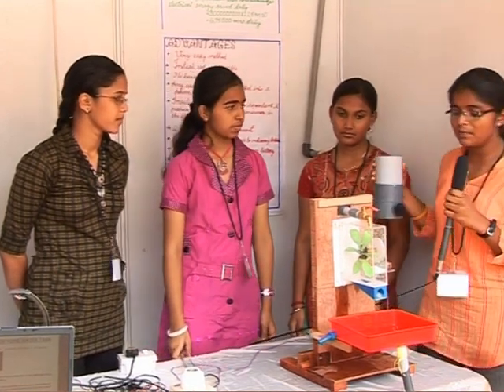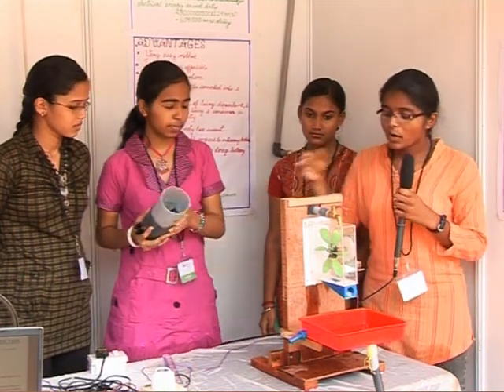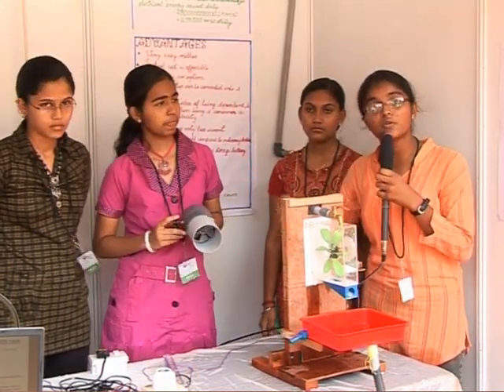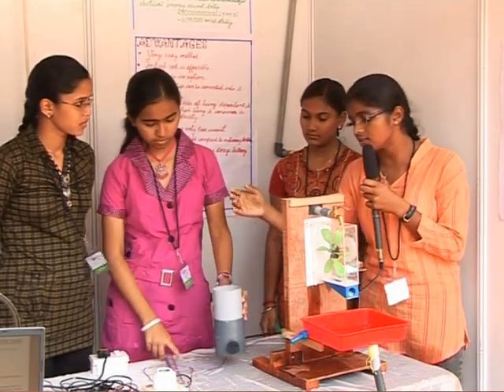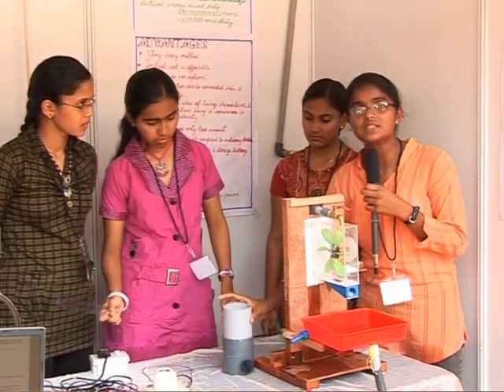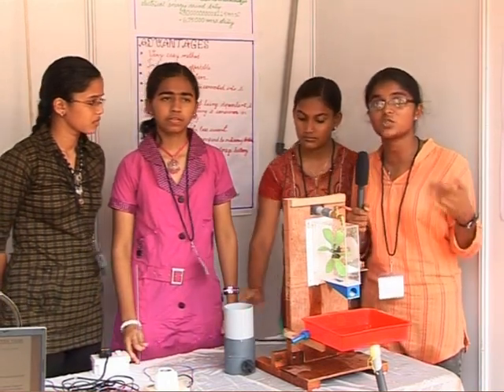There are two types of turbines — one is this type and one is a screw-type propeller. This screw-type propeller can be kept in flowing streams, rivers, etc. In Kerala there are a lot of streams and rivers, and it is also a highly populated area, so we can keep it in the rivers and produce a larger amount of electricity.